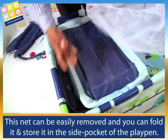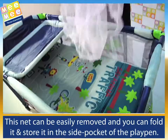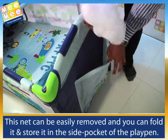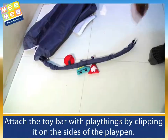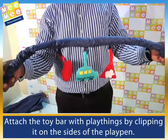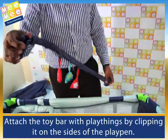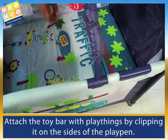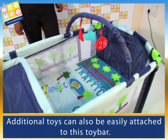This net can be easily removed and you can fold it and store it in the side pocket of the playpen. Attach the toy bar with playthings by clipping it on the sides of the playpen. Additional toys can also be easily attached to this toy bar.